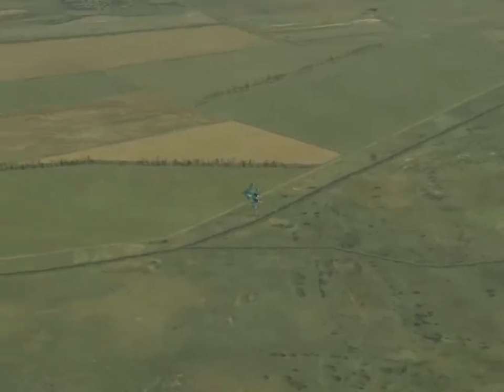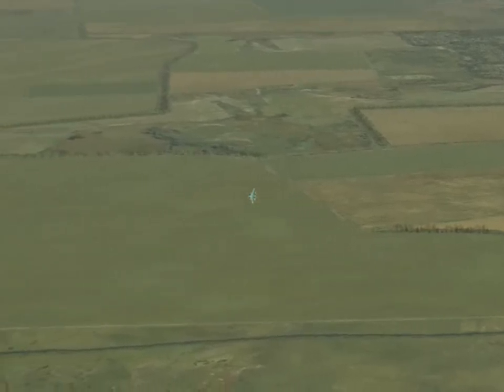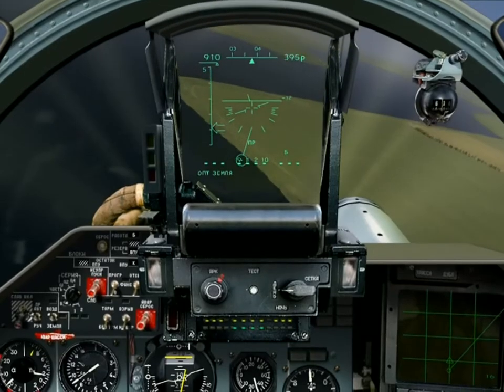That looks like a reasonably good hit. But of course, being the super steely-eyed pilot that I am, I've noticed a Vulcan gun on the north side of the runway, and I'll now use that as an excuse for demonstrating the dive-toss technique.